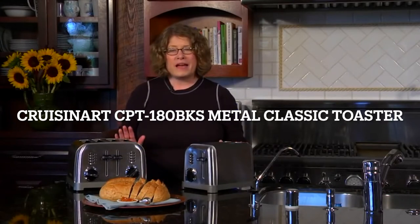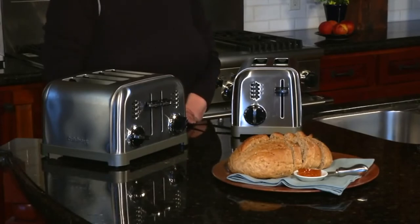Hi, I'm Mary Rogers. These are our Metal Classic two and four-slice toasters. They're brushed stainless steel on the outside with black accents. They look great in almost any style kitchen that you have. There are lots of great features.